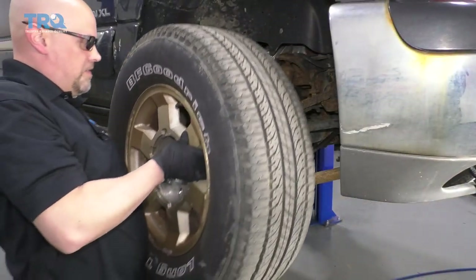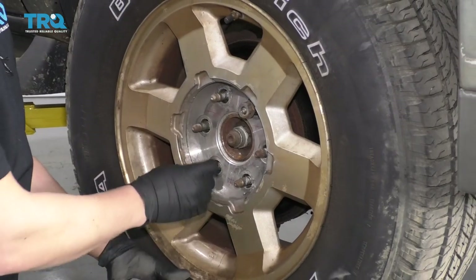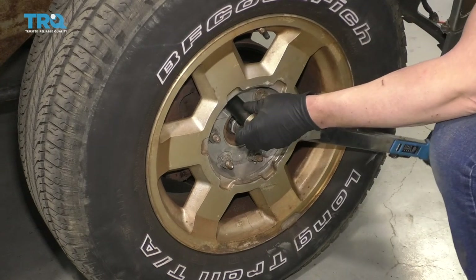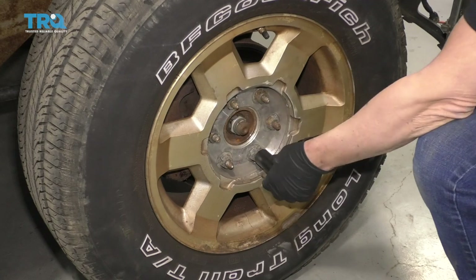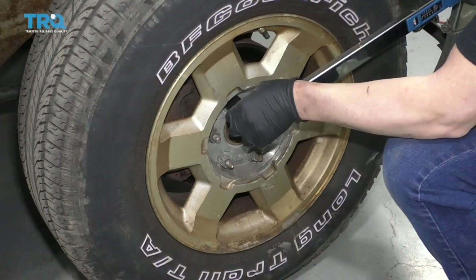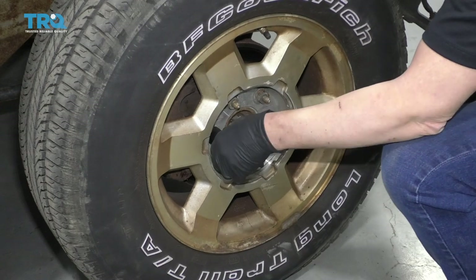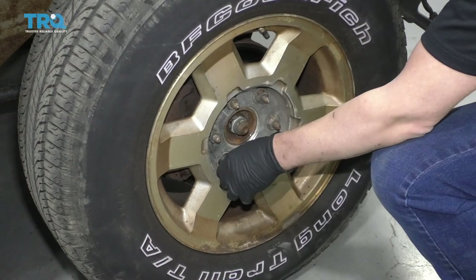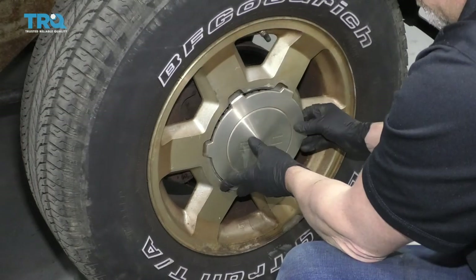Put the wheel back on and the lug nuts, and now I'm gonna torque these lug nuts in a star pattern or cross pattern to 140 foot-pounds to tighten the wheel down evenly. Go around again to double-check, and put the center cap on.